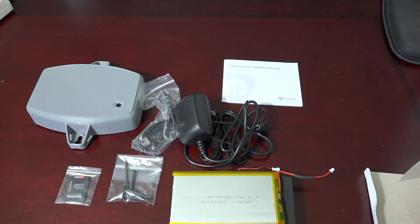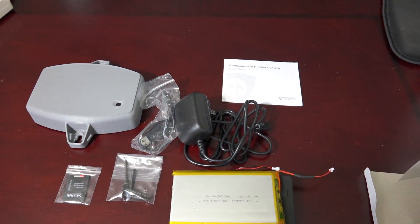That concludes the unboxing of the Dissembler Extended Camera System.